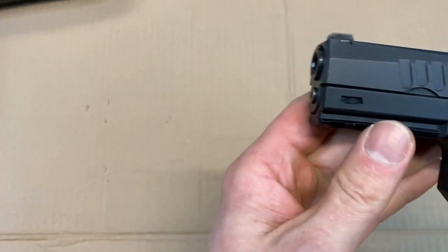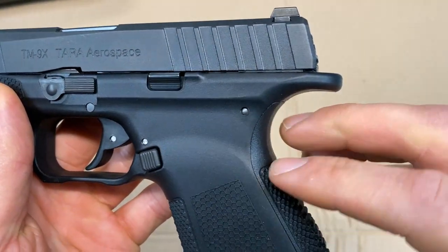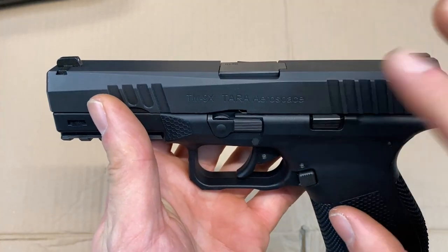Terra Aerospace is better known for their aviation safety equipment and rescue systems, but they most recently got into producing this firearm. Now looking at the slide...